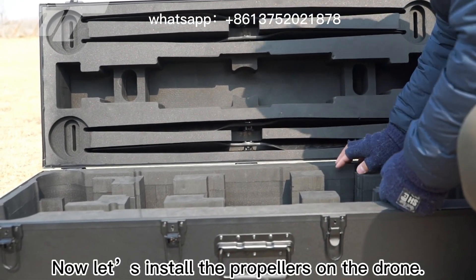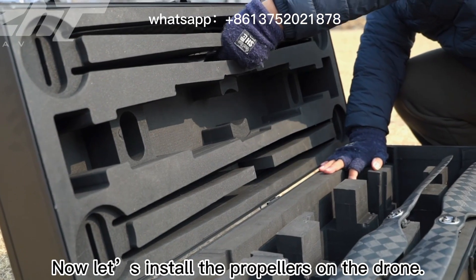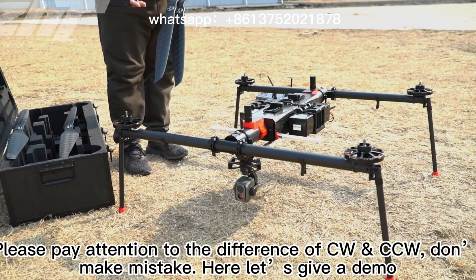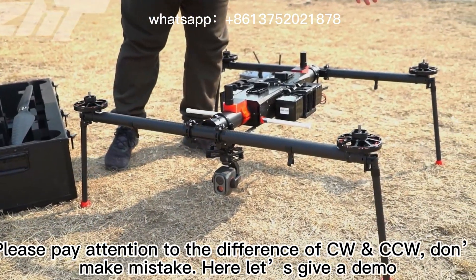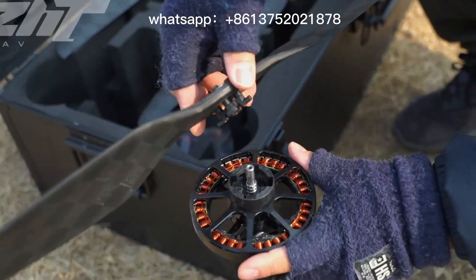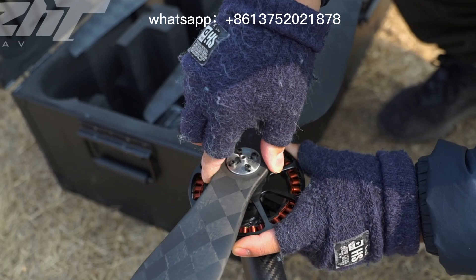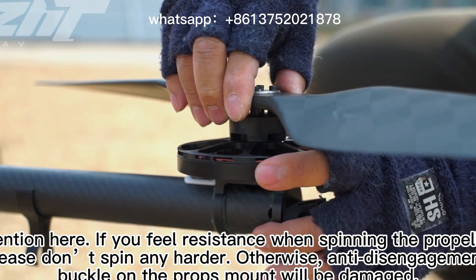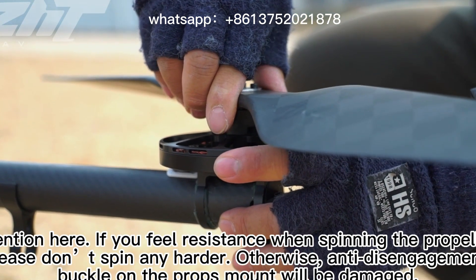Now let us install the propellers on the drone. Please pay attention to the difference between CW and CCW — don't make a mistake. Attention: if you feel resistance when spinning the propeller, please don't spin any harder, otherwise the anti-disengagement buckle on the propeller mode will be damaged.